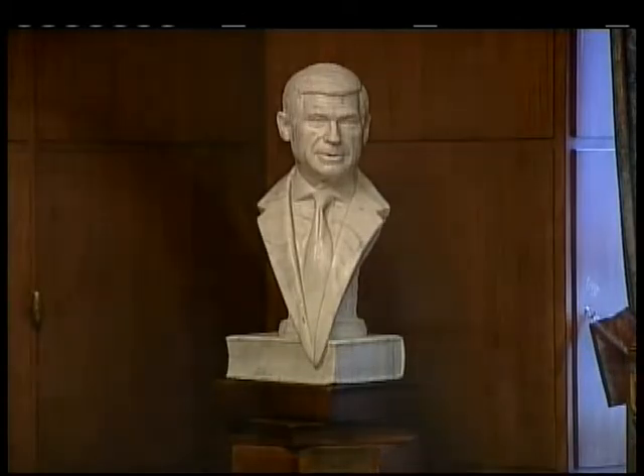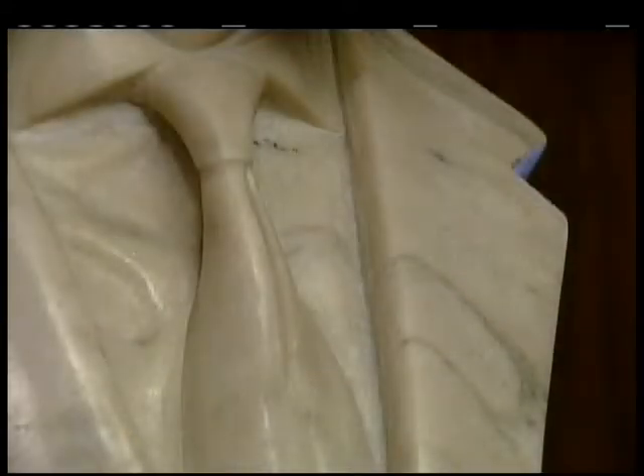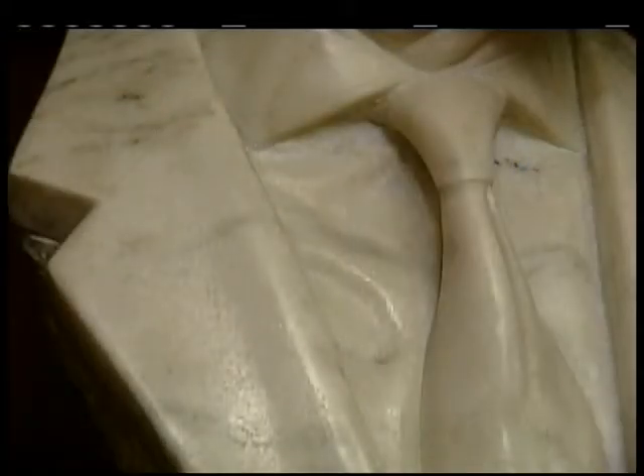As a sculptor, you have a visual vocabulary, and a lot of things are shaped like other things. You learn this vocabulary of shapes and intersections. At the time, the whole vocabulary around a shirt and tie and lapel was completely foreign to me — it was a new vocabulary for me. I was good at faces and nude bodies, and I had no sports jacket or tie or shirt in my personal wardrobe.